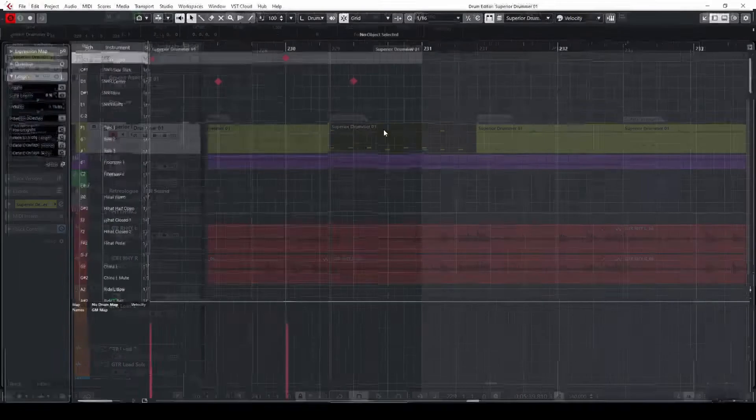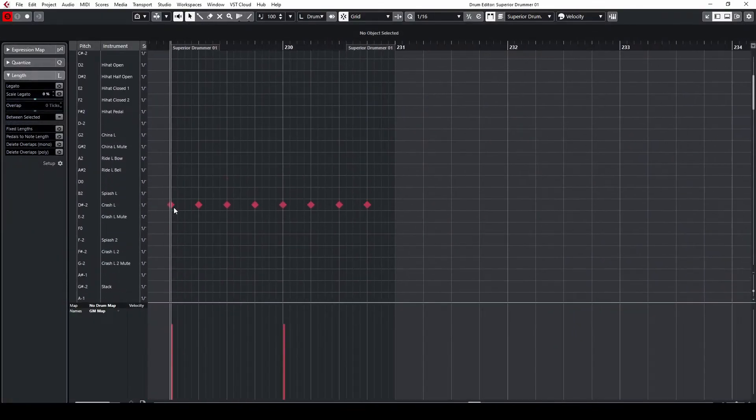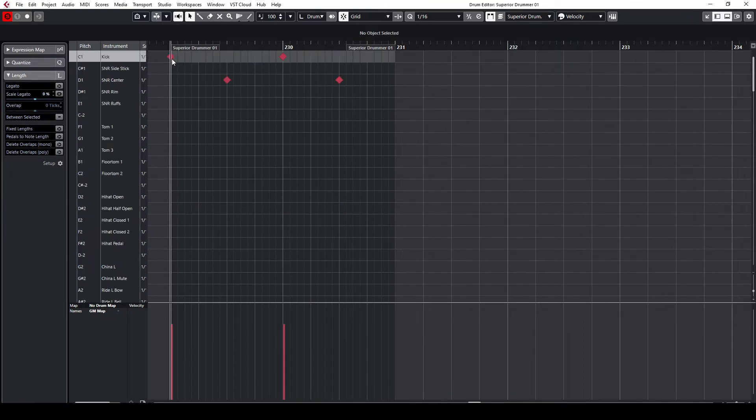Now, the halftime beat. We keep the right hand on the crash, but we place the kick on the one and the snare on the three. Let's listen to how that sounds. This is what's called a halftime groove.